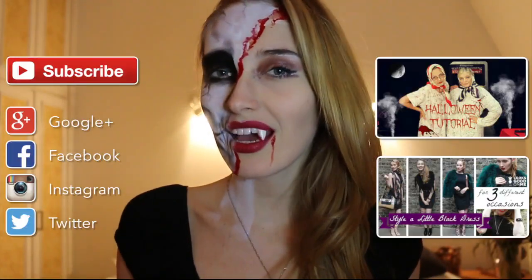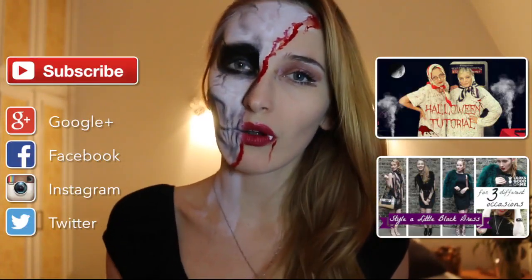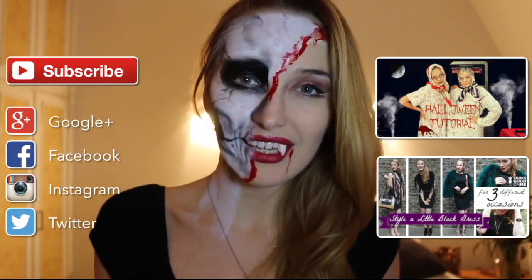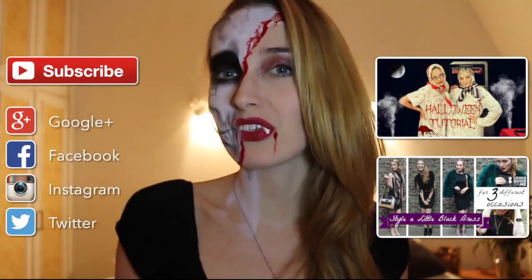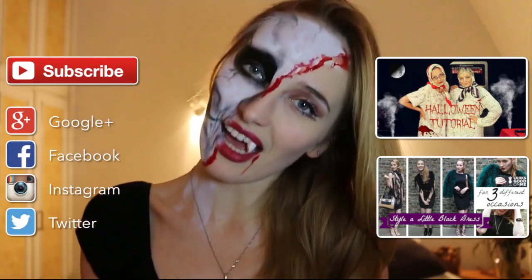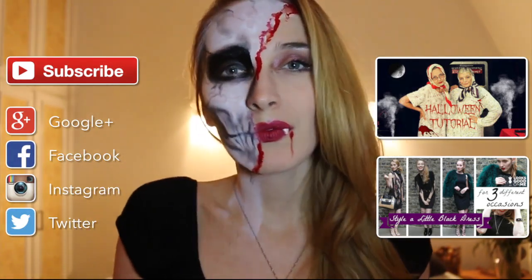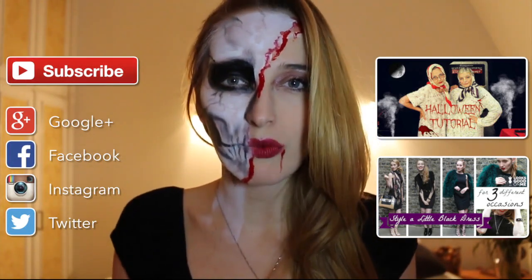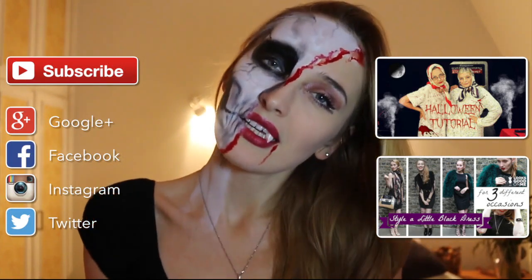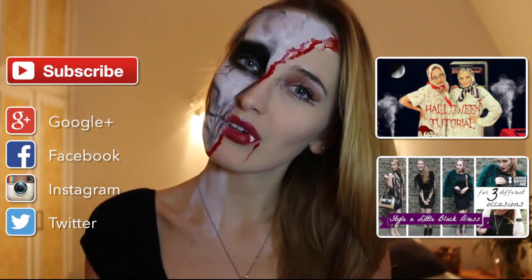So yeah, that's it for me guys! I hope you enjoyed this tutorial. Give me a like if you liked the video and subscribe to my channel for more videos like this and other stuff. Leave me a comment — what are you going to get dressed up as? Do you feel inspired to dress as a vampire or as a skull, or maybe both as I have? I'm looking forward to your comments.